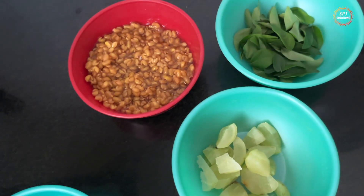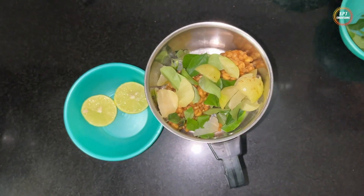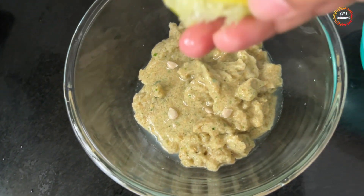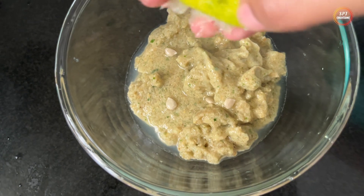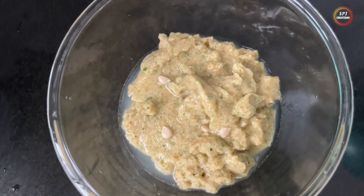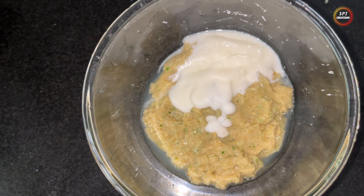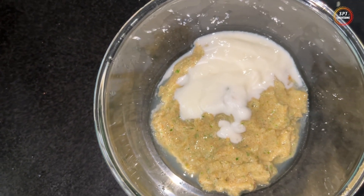We are going to grind this and put it on the scalp as a paste. This is mint, amla, and curry leaves. I am going to use lemon for dandruff and dryness. I am going to add lemon juice directly. If you are using lemon juice, you will add it in. This will help you with hair growth.